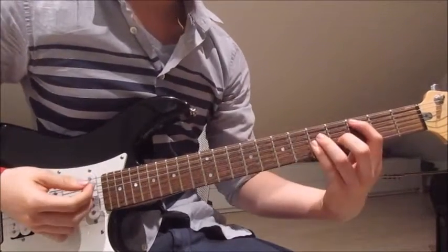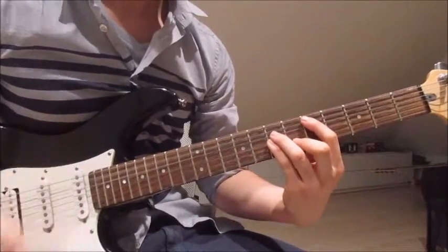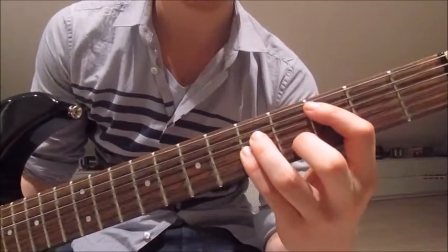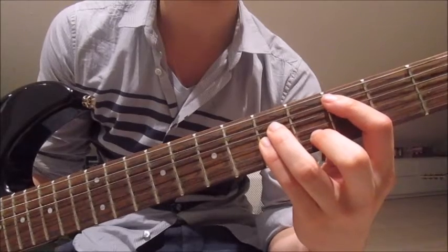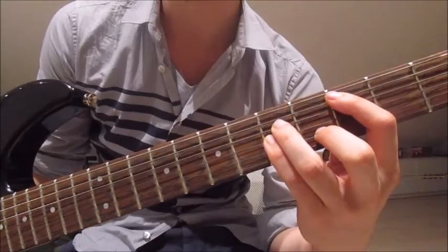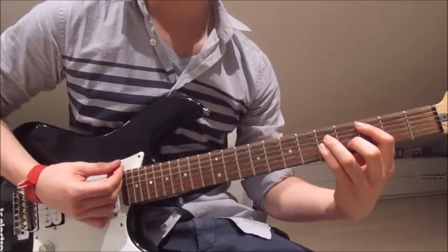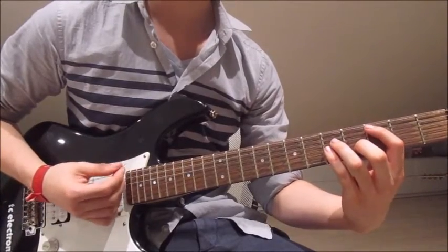Now we're getting to the last part of the song, which is the interlude. For the first chord: first finger on the third on the fifth string, third finger on the fifth on the fourth string, pinky on the fifth on the third string, and second finger on the fourth on the second string. Be careful to mute the sixth string with your first finger. Now we go down up, up down, down, down up, up down, down, down up, up down, down.